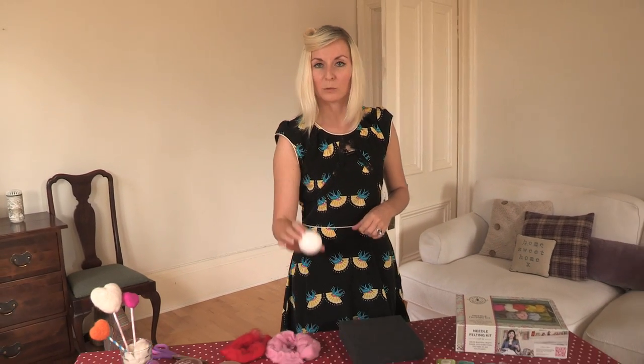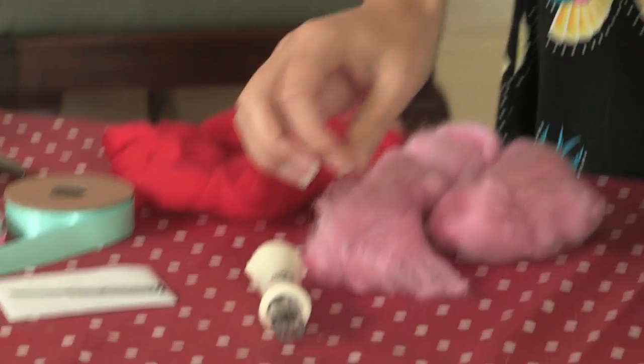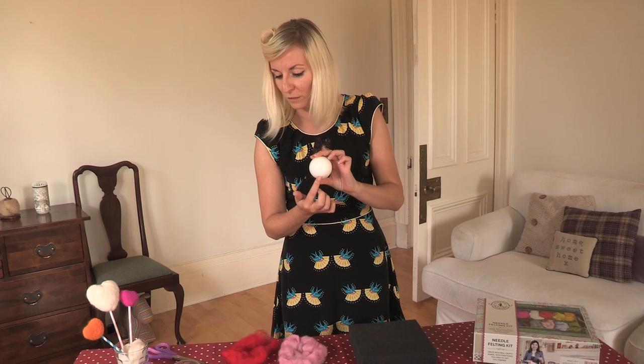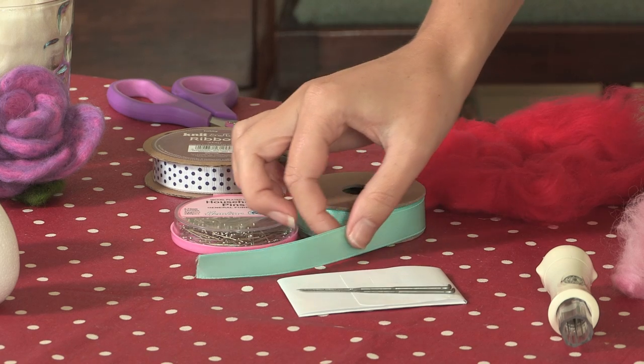I'm going to make a bauble, not just for Christmas but for any occasion. I'm going to use this really bright pink and also create a little miniature heart to go on the front of the bauble, then finish it off with some really lovely coloured ribbon to hang.